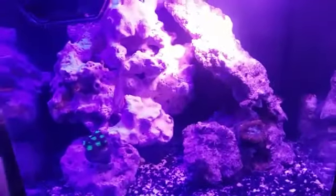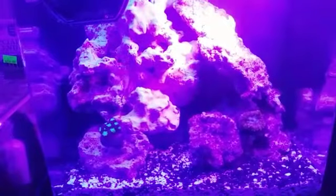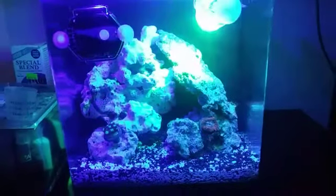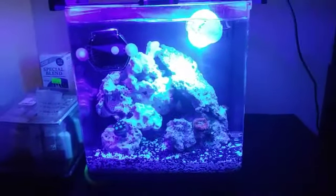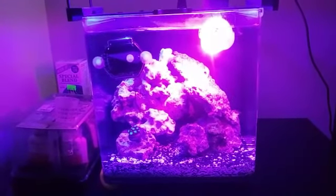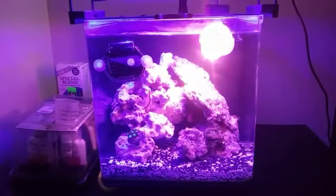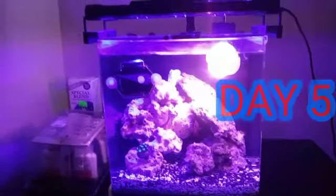You can see the fish are doing great. I'm excited, y'all — the fish are eating good, they're doing good. You see the damsel on the side of the little cave. What do you guys think of that scape? Just giving you guys a little update on what's going on. This is day five right here, so I'm excited.